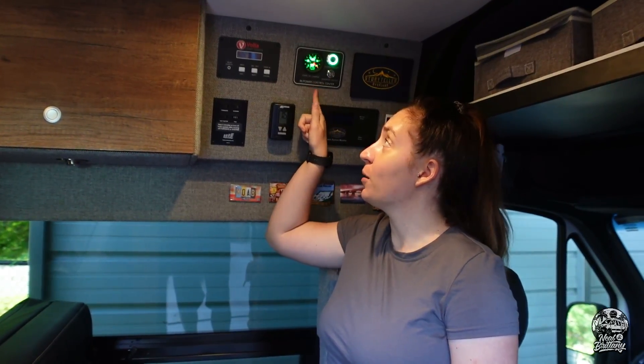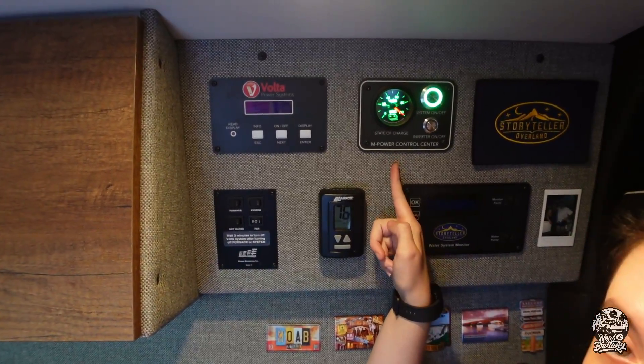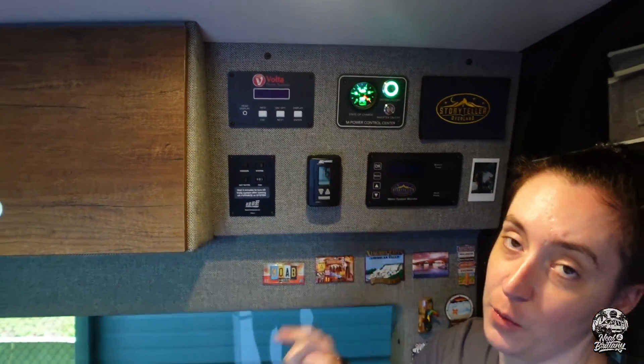Right back here, you've got all of your different control panels, which of course the number one most important is that Volta system, which we decided was an absolute must-have in whatever van we have.